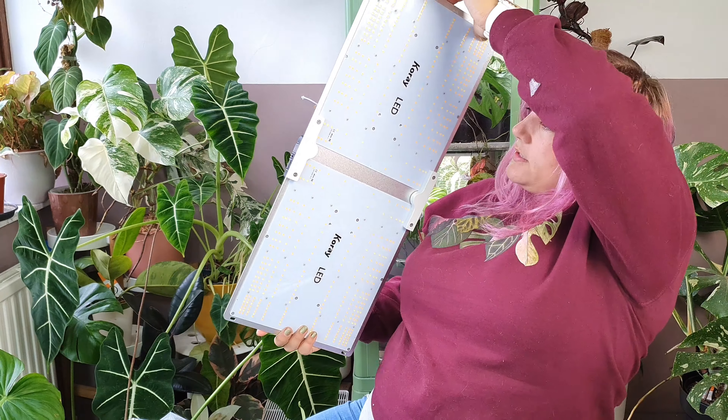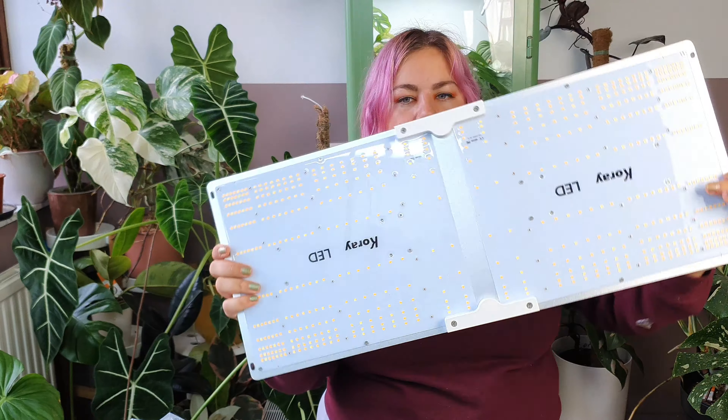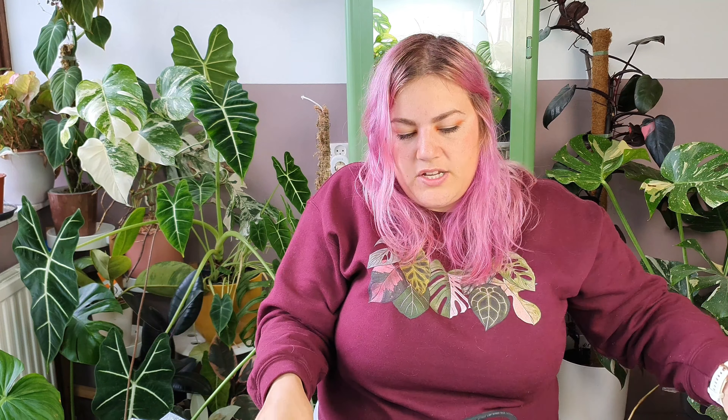My other light is a lot thicker and is kind of in a shell. This is a nice flat LED panel — really lightweight and it feels very sturdy. A lot sturdier than my other grow light, which actually surprises me because the other grow light is a brand that is a lot more mainstream. It looks really really good. Looking at the back, I can see it has a CE mark, which is good, and an IP rating. It has a lot of different ratings. It looks really nice and sturdy.